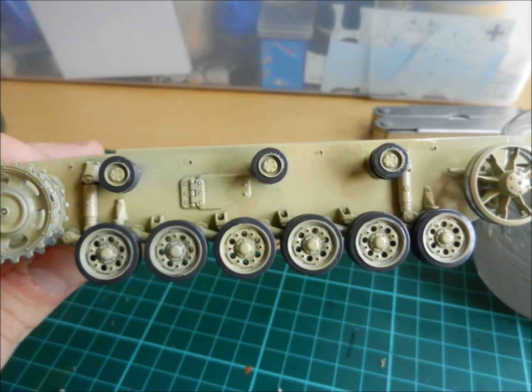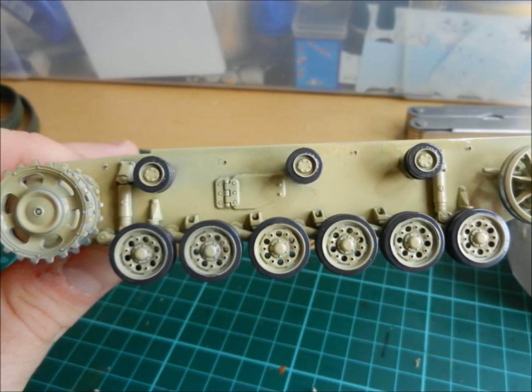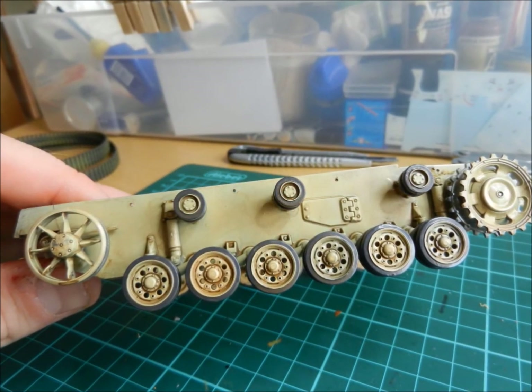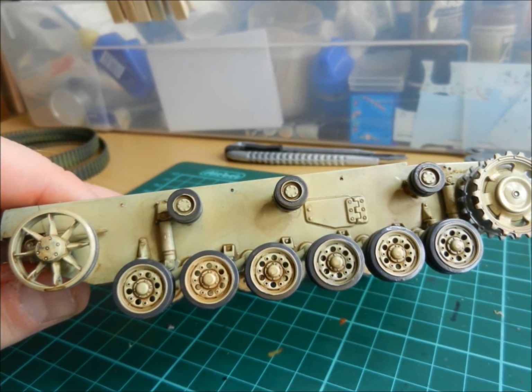Kurt, one of my workers, told me that we should do an acrylic wash on the tank. If the tank reached the front looking clean, the Tommies would immediately see that these are reserve forces without any experience.